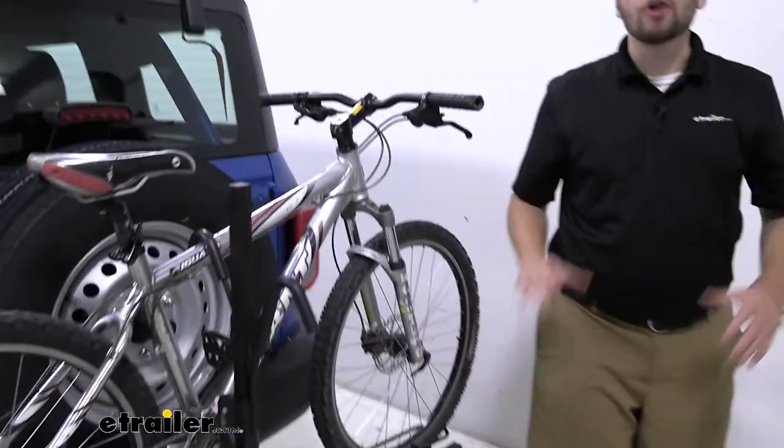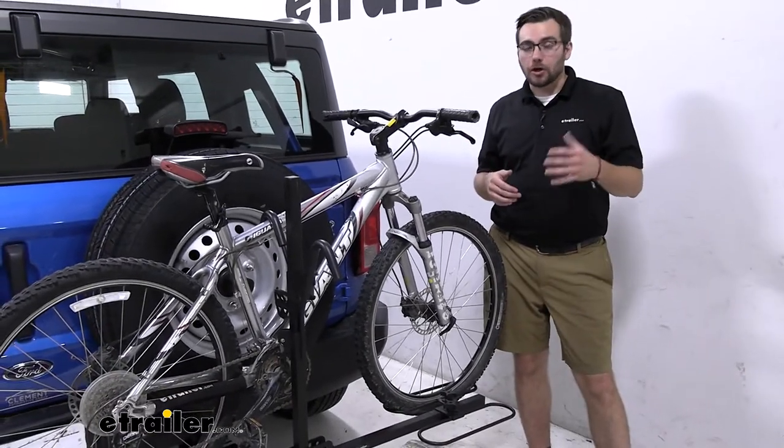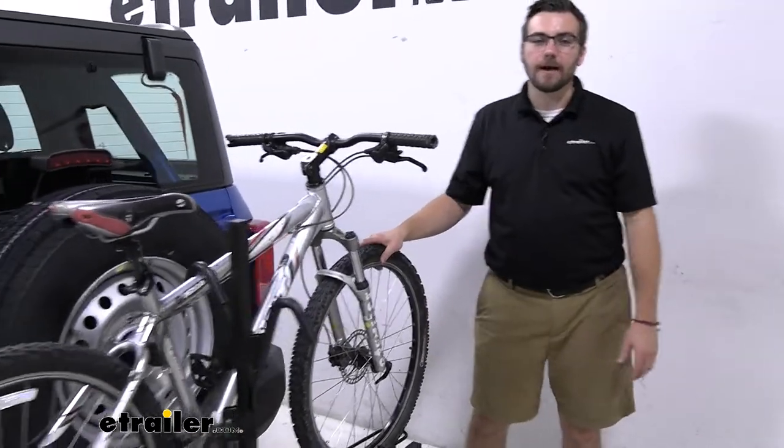Go ahead and check your clearance. If you know you're heading into a lot of heavy hills, that could maybe be a reason to go with the Curt hitch. But other than that, I think this is going to be a great little way of carrying your bikes.